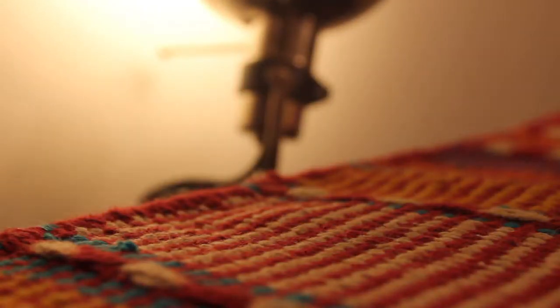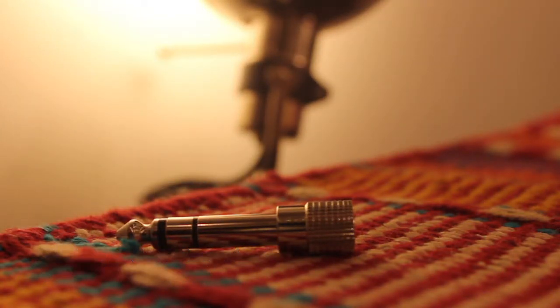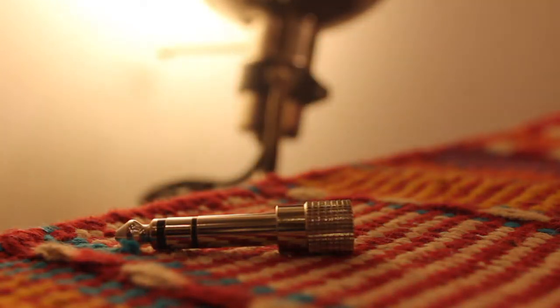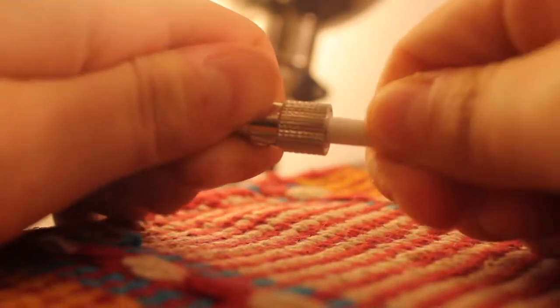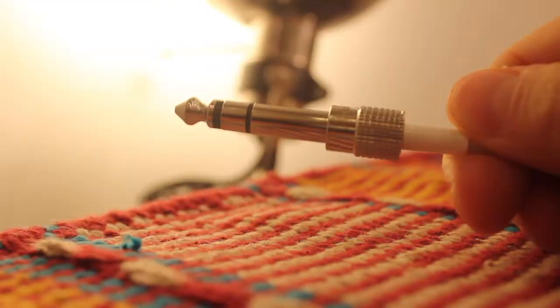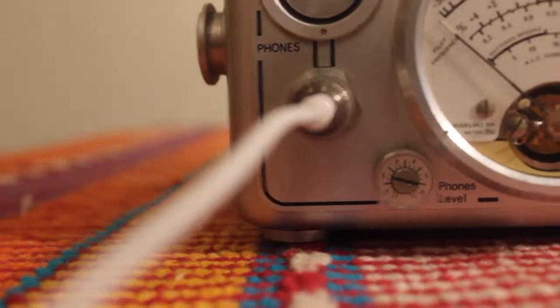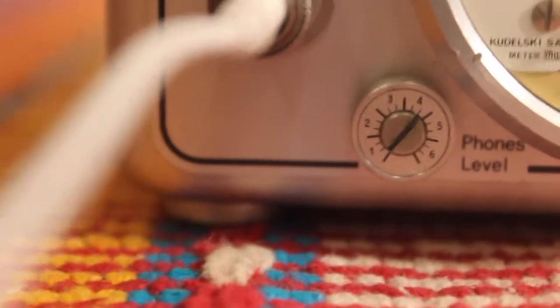It is also very important to use a quarter-inch adapter when you are listening to the tape that you are going to record. Unfortunately these days they do not make that sort of piece for modern phones, so here I am plugging my headphones into the quarter-inch adapter. You put the quarter-inch adapter into the area that says 'phones.' The phones level is just the volume of the headphones, not the actual levels of the sound you are getting. You can use a flat-head screwdriver or your nail to adjust the levels — I just prefer to use my nail.